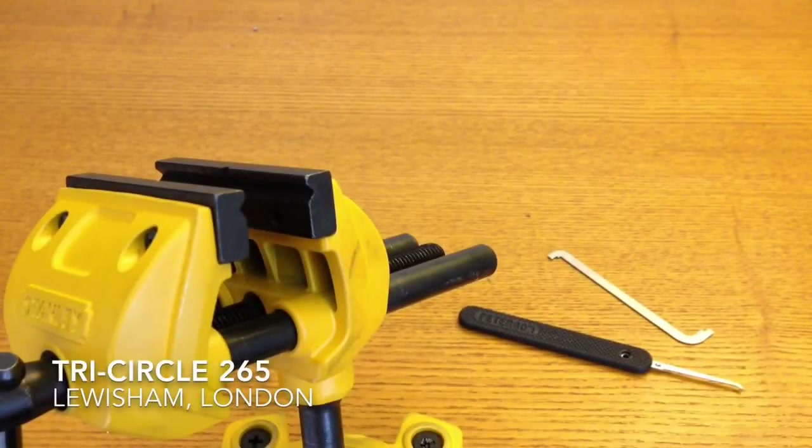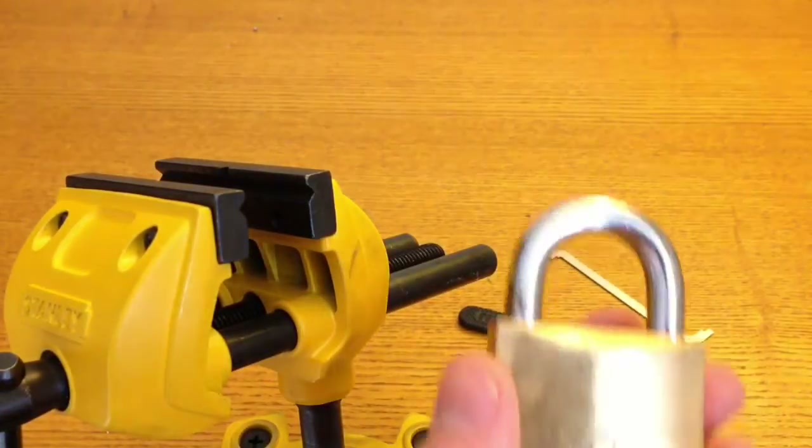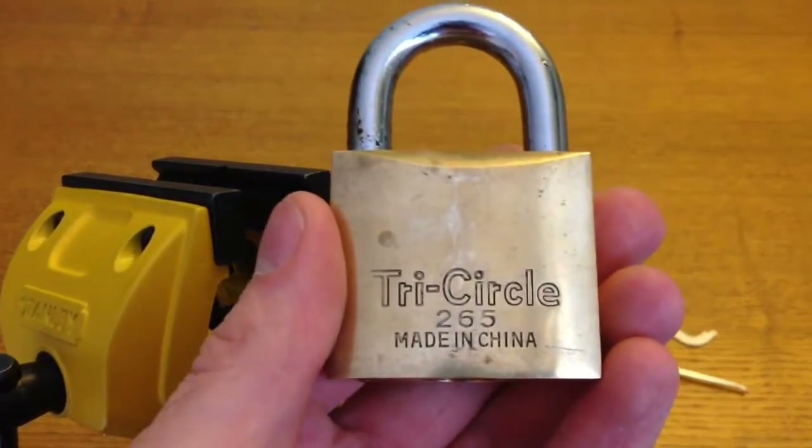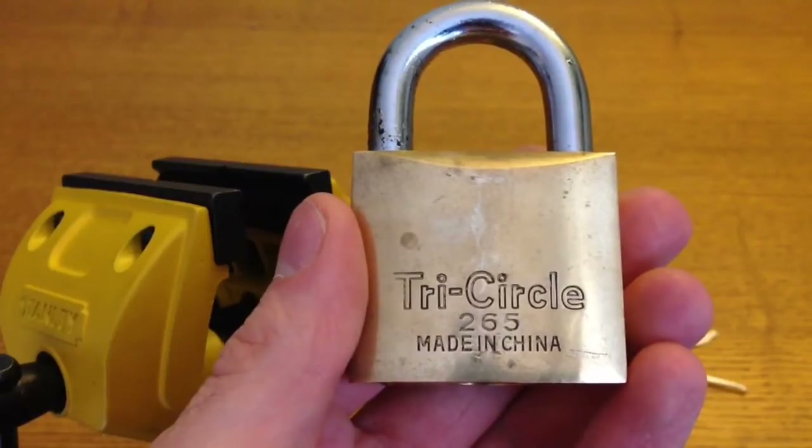Hi YouTube, it's Scurlock here with a quick lock picking video for you. The lock I have for you is this Tricircle 265, kindly sent to me by Ben from UKLocksport.co.uk.